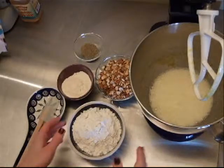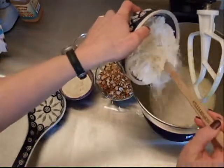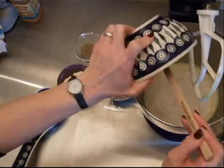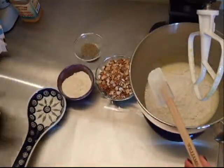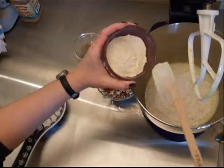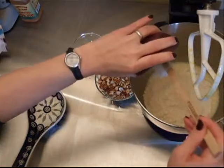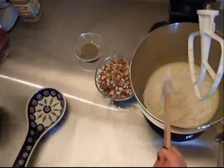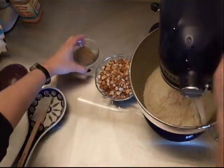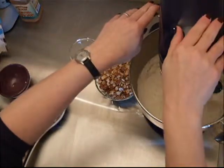Our eggs are now really light and fluffy, and what I'm going to do is add our flour. We're using two types of flour: standard all-purpose flour and coconut flour. I'm using significantly less coconut flour than I normally would simply because this recipe is going to be on the dry side and coconut flour tends to dry it out. We also have some anise seeds.